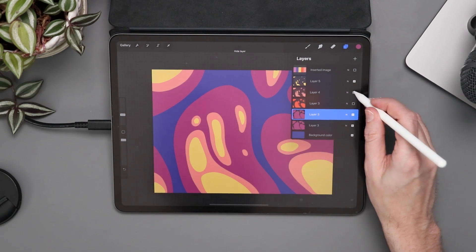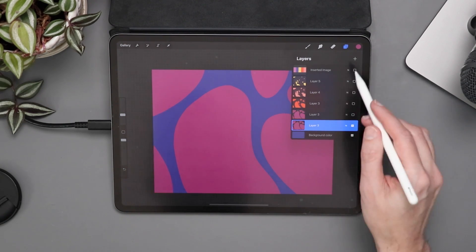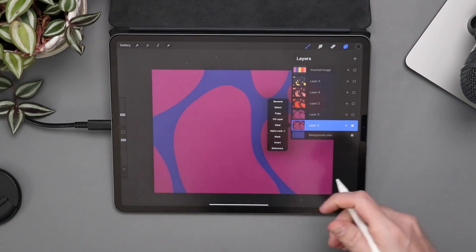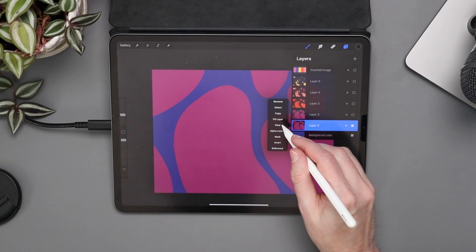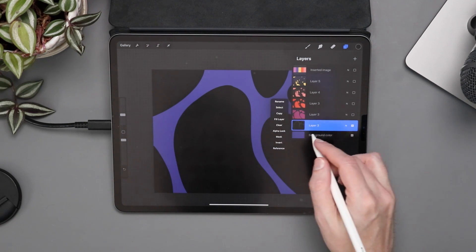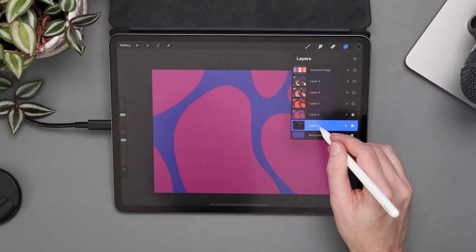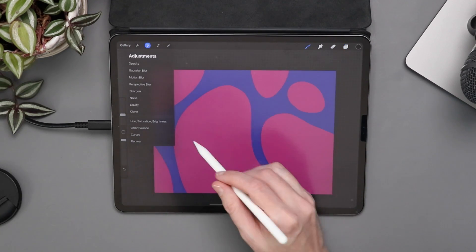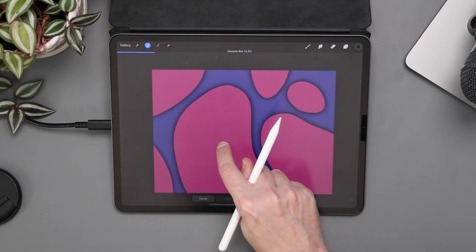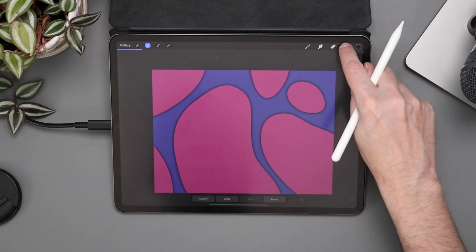I'll start by swiping left on my layer and duplicating it. I'll toggle off all layers except the two bottom layers. Then I'll take the very bottom layer and fill it with black — I'll select black, go to layers, turn on alpha lock so I fill just the existing color area with black, then fill that layer. I'll turn alpha lock off because Gaussian blur won't work with alpha lock on. Then I'll toggle on the layer above it. I'm on the black layer, go up to the magic wand, go to Gaussian blur, and swipe — the more I swipe, the more shadow it leaves. I'll stick to around 10 because it's an easy number to remember.